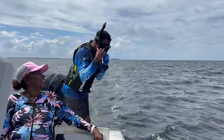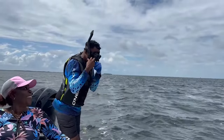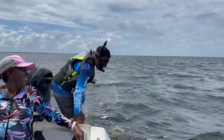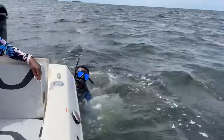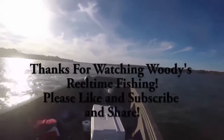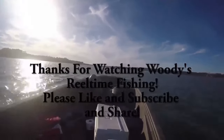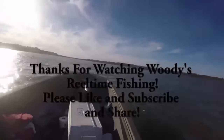Witty's about to do a swan dive, y'all! Witty's Real Time Fishing — if he doesn't do it, unlike him and unsubscribe! What do we got? What do you feel about that boat though?